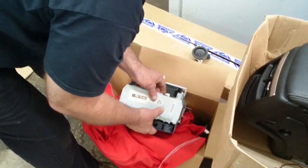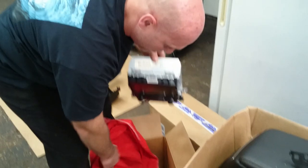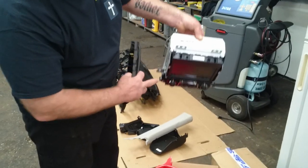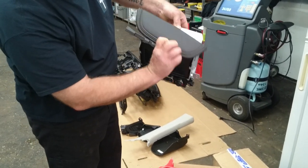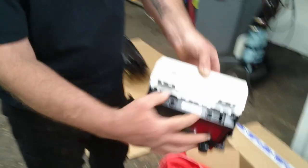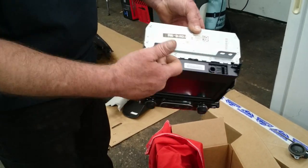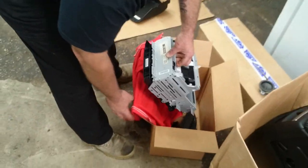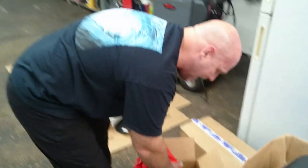We're going to show you some pointers. This right here is the radio screen itself — it has a cover that goes over top of it, and then this piece which bolts in here. These two screws you have to take this cover off in order to get to the two screws to take the whole radio out. It's got little tiny screws and clips — we put them in an envelope.